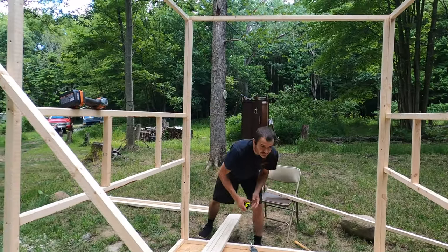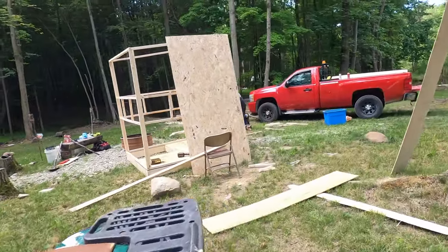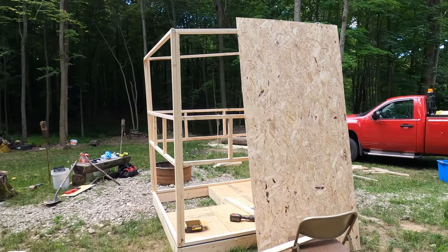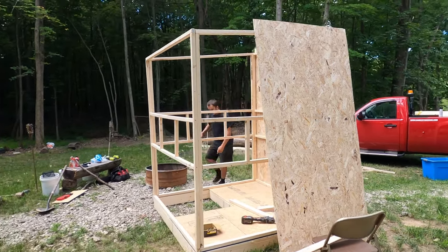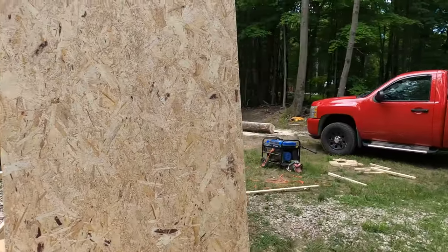If things go well we should have the walls up in the next half hour. Gave in and bought sheathing - it's about $15 a board - and ended up blowing the budget. Originally $200 to $300, now we're at about $460, but now we have everything including the roof. Right now we're putting up the sheathing and cutting out the holes for the windows.